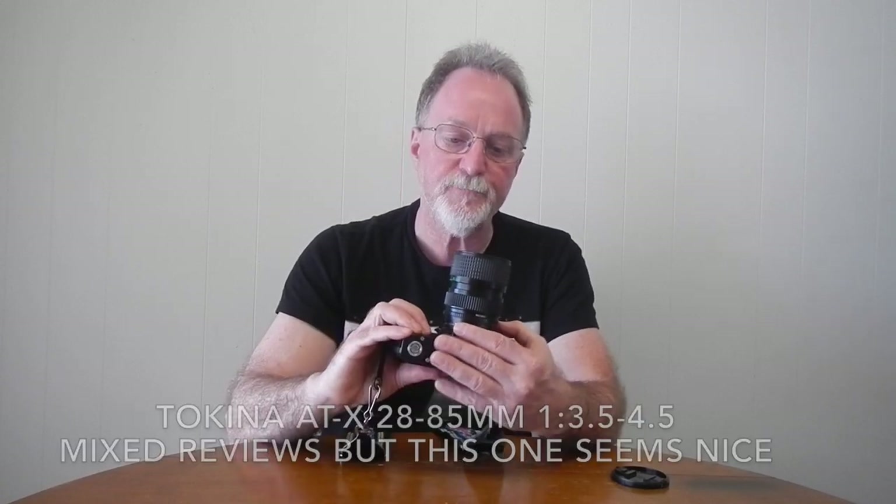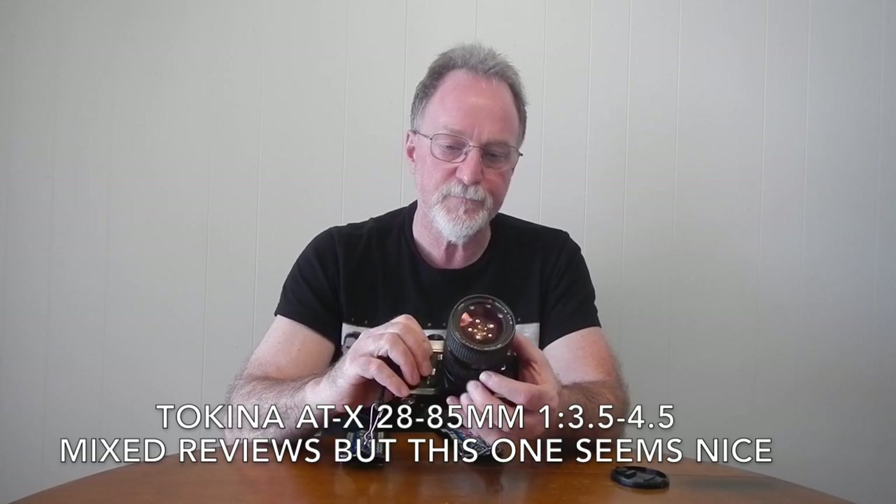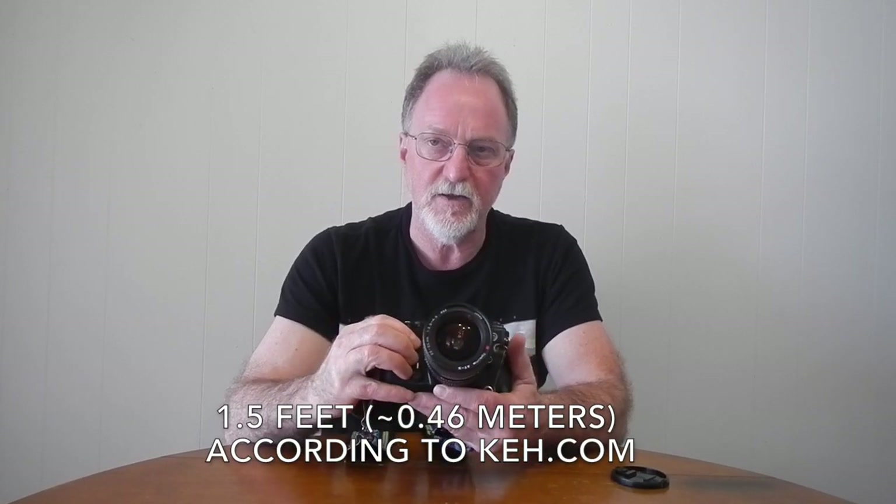I mostly used this Tokina zoom — it's 28 to 85 millimeters — and it also has a pretty good macro. I don't remember the exact close focusing distance, but it's closer than 0.7 meters, probably close to a foot on the macro setting. I'll look that up and overlay it on the video. I'll get the rest of this slide film scanned and I'll see you then.